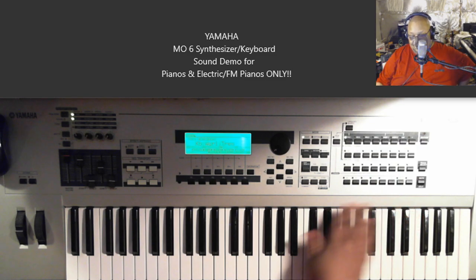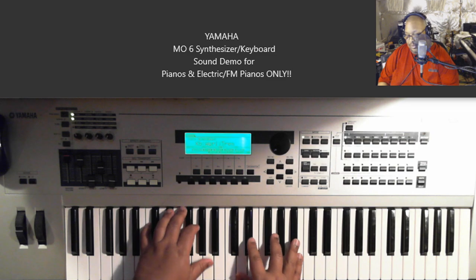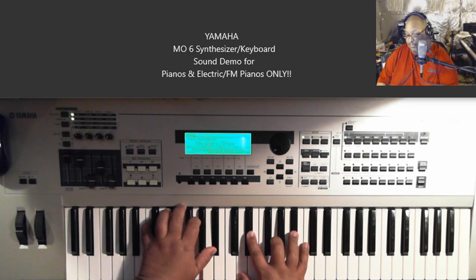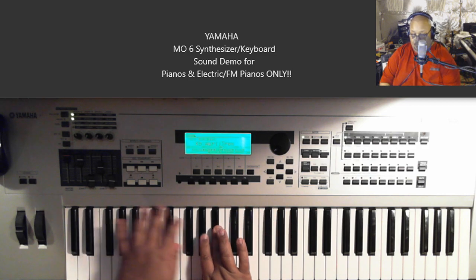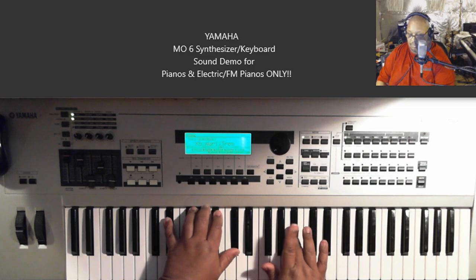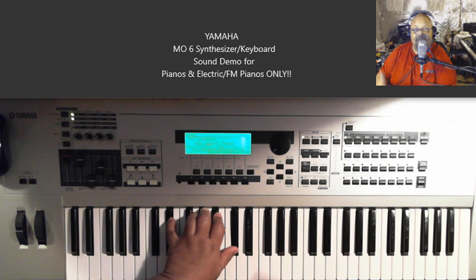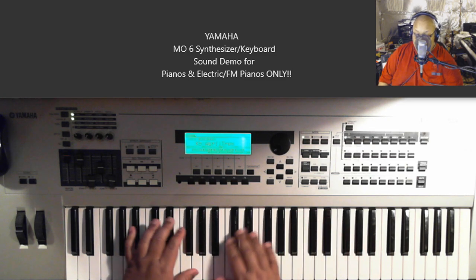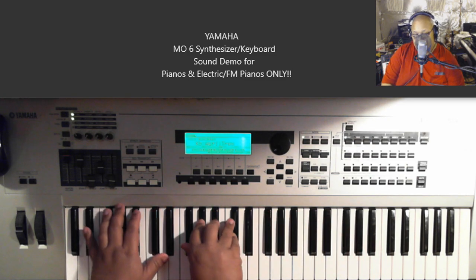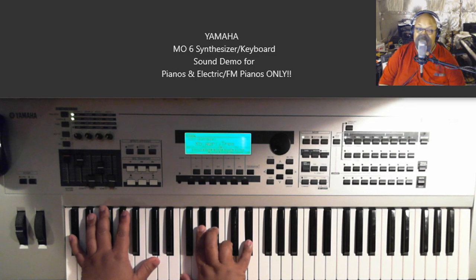This is called Whirly Trim, and this is obviously built off the Wurlitzer keyboard — electric piano. Definitely good for songs like that. Good for Donny Hathaway type songs too, even though I'm doing Stevie Wonder right now. It's definitely got that crunch to it.